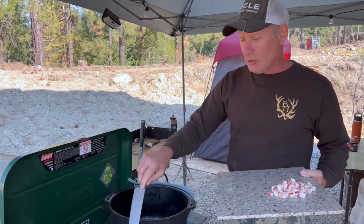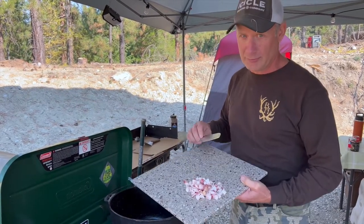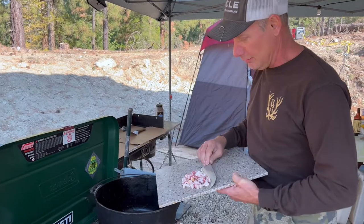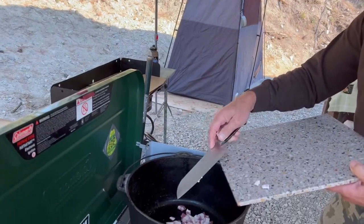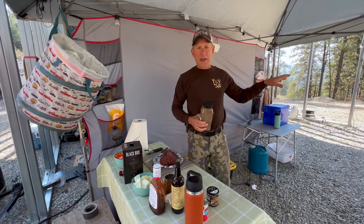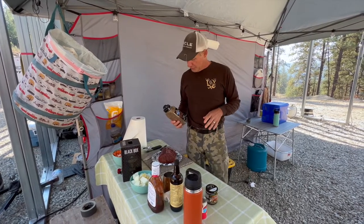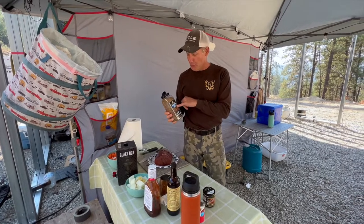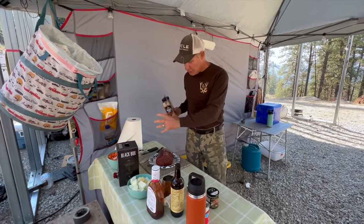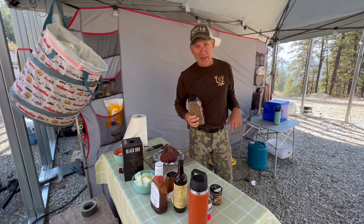Elk is super lean, so I always put in a little fat — and of course everything goes good with bacon. While the bacon's cooking I'm going to season our elk roast. I love using Montreal steak seasoning; coat it really well, and then we're going to brown it in the bacon fat.